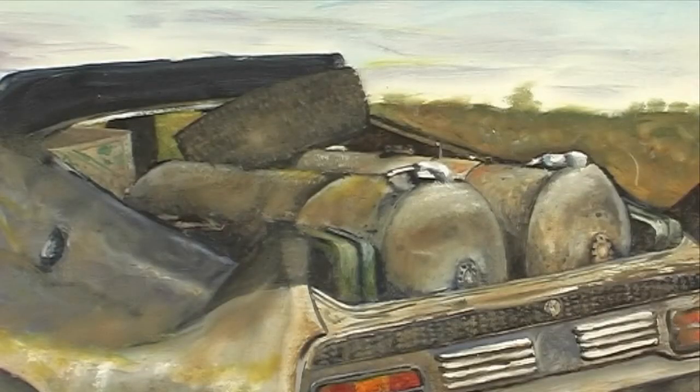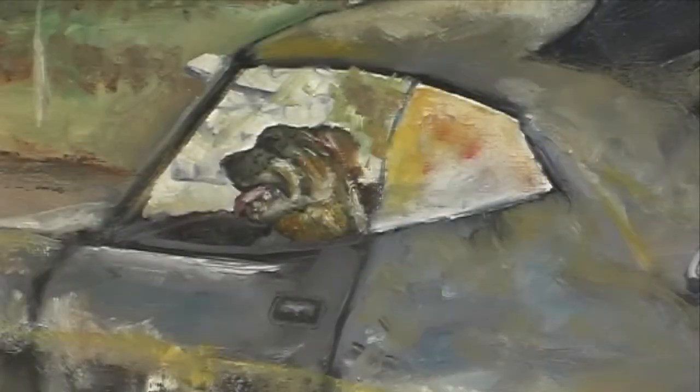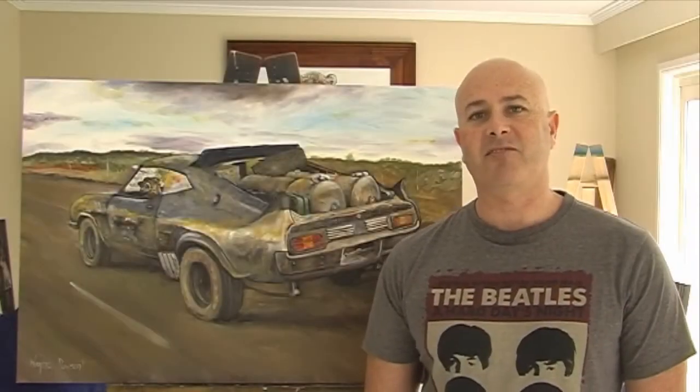The tanks, the jerry cans, even the dinky dye box. It's even got Max's best friend, the dog. Mad Max 2, The Road Warrior.